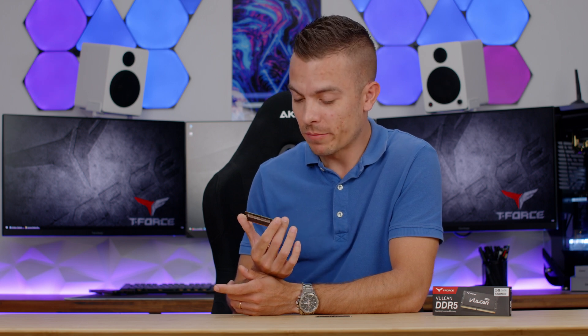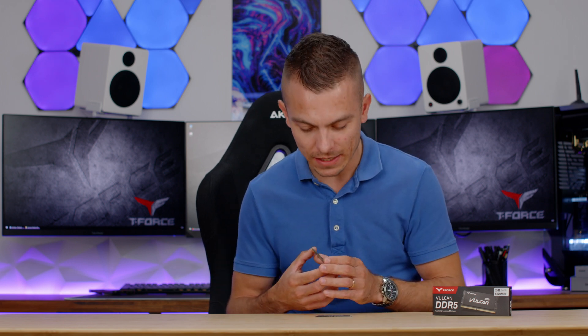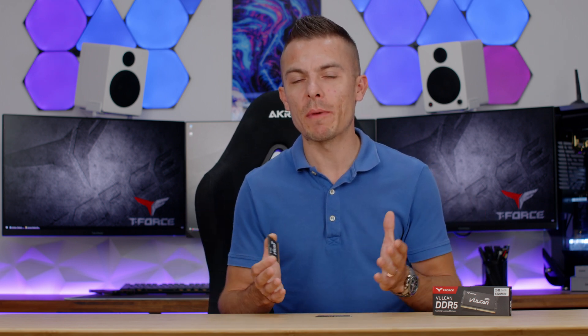So, the Team Group T-Force Vulkan DDR5 SODIMMs at 5200MHz in a 2x16GB configuration — if you are looking for something like this and need to upgrade your gaming laptop, DDR5 SODIMMs aren't that old, but if you do need an upgrade, you can check the link in the description. The video was a bit shorter than usual since we didn't have a lot of comparative data to work with.